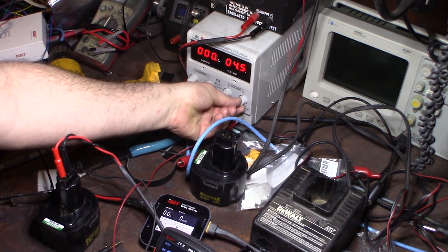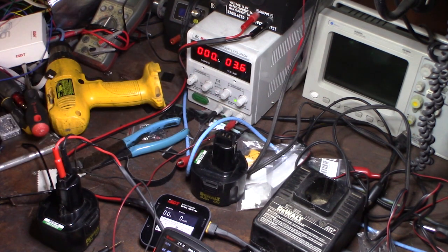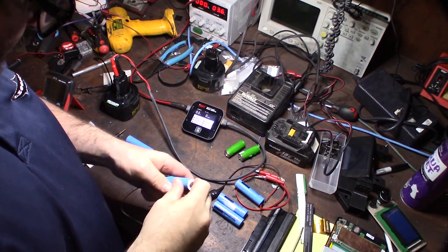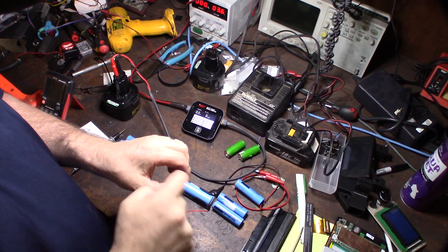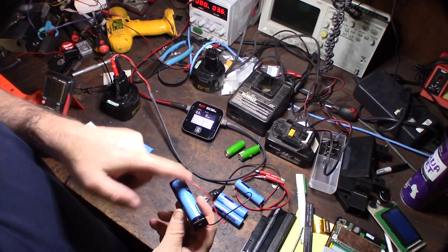I'm going to set the power supply as close to 3.7 volts as I can get, and charge it just enough so my smart charger can detect it. Let me show you what the smart charger does when you connect a bad cell — it won't charge. I got these little cell holders on Amazon, about five bucks for a pack of five.